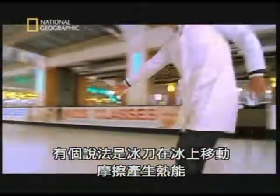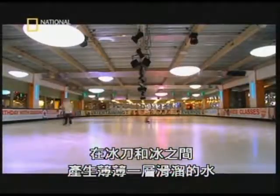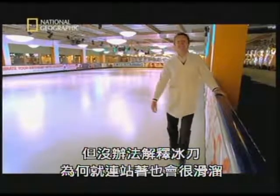One theory is the heat generated by the friction of the skates moving on the ice produces a slippery film of water between the metal blades and the ice. This sounds logical, but it doesn't explain why skates are still slippery, even at a standstill.